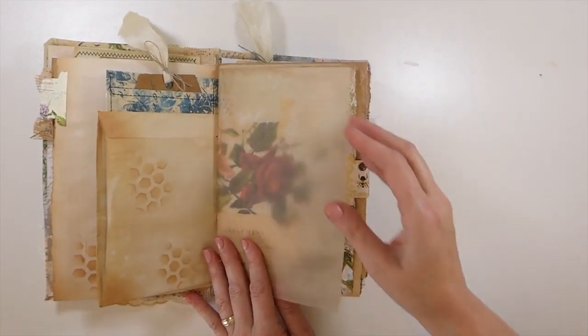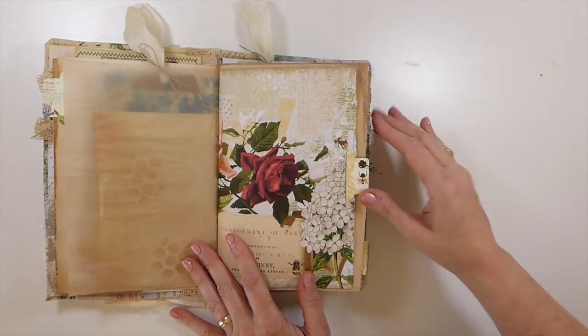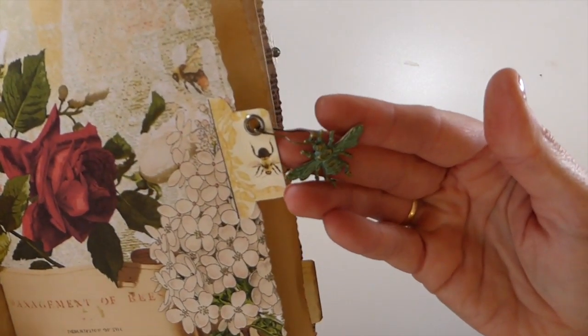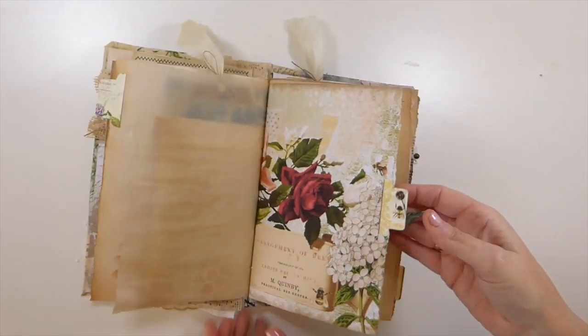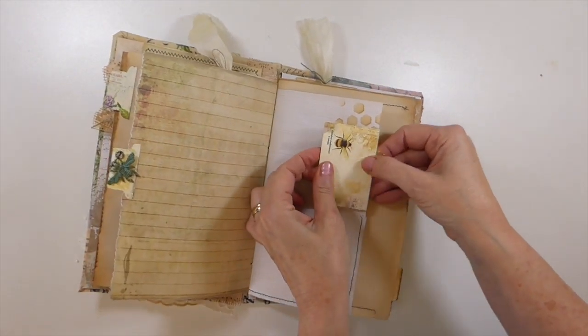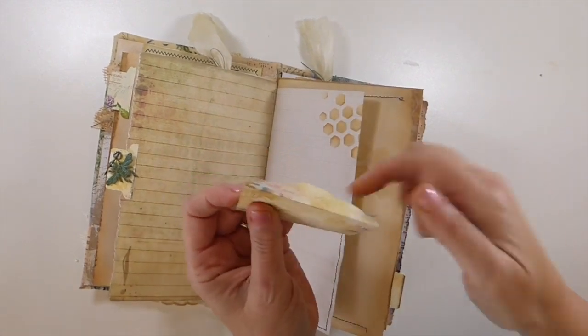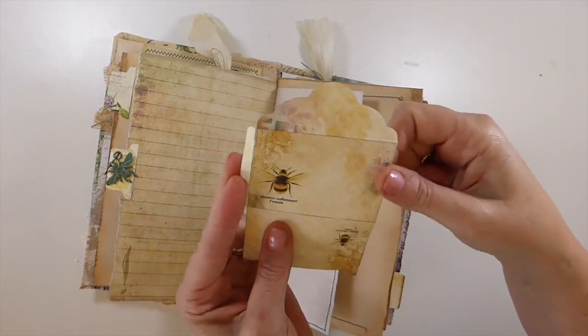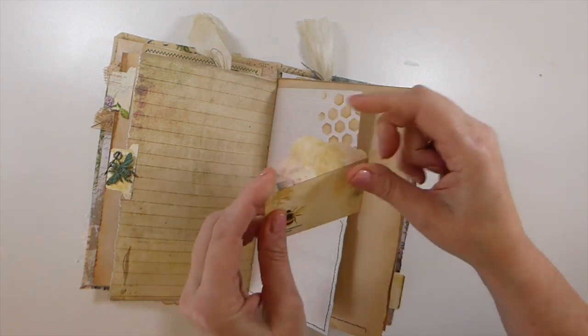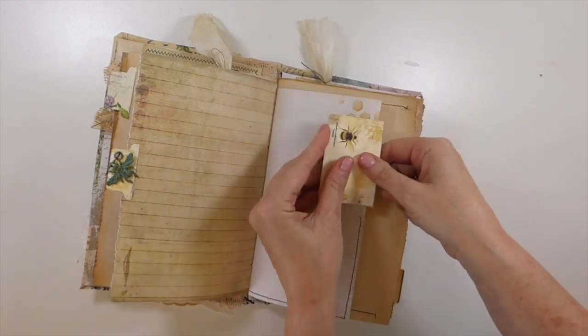This is some tracing paper that's been tea dyed. This is another little tab, and then I've added this little charm to a bulb pin so that dangles. Here is one of the tiny little envelopes. I have not sealed this one — that way it's extra journaling space. And I've just pinned that in.